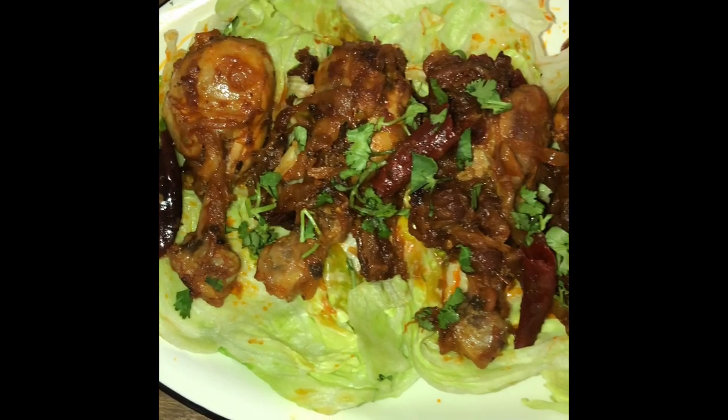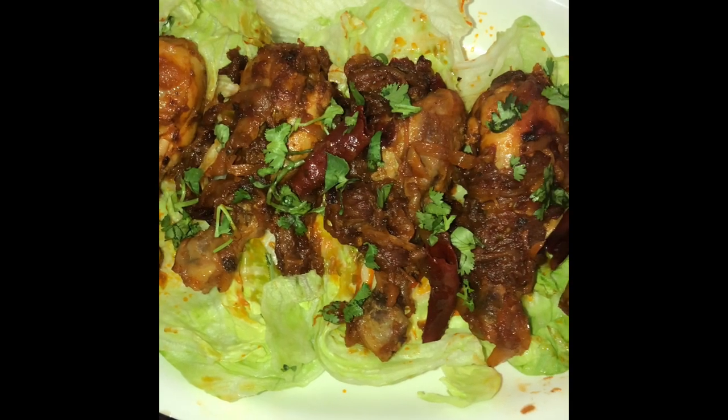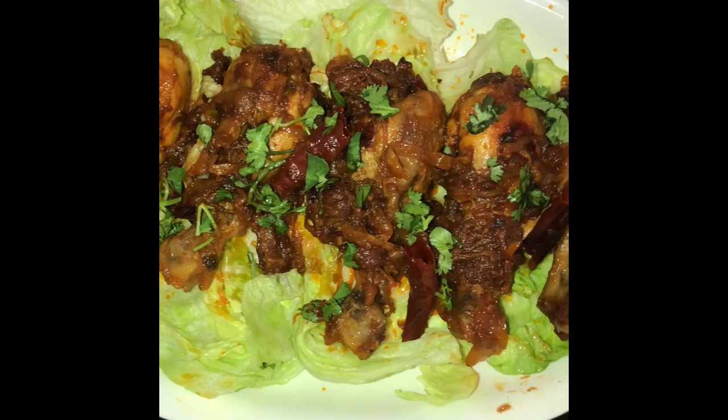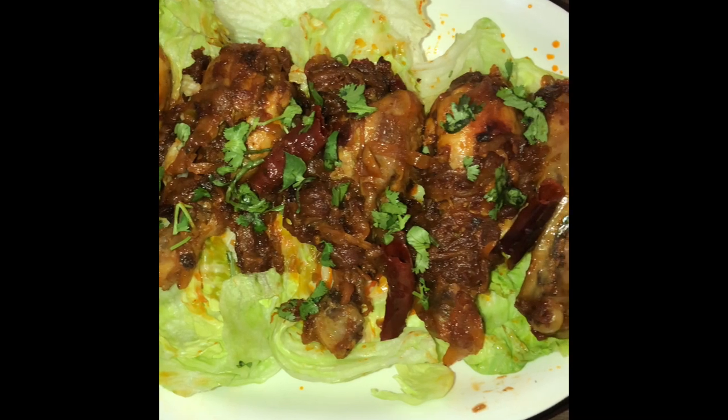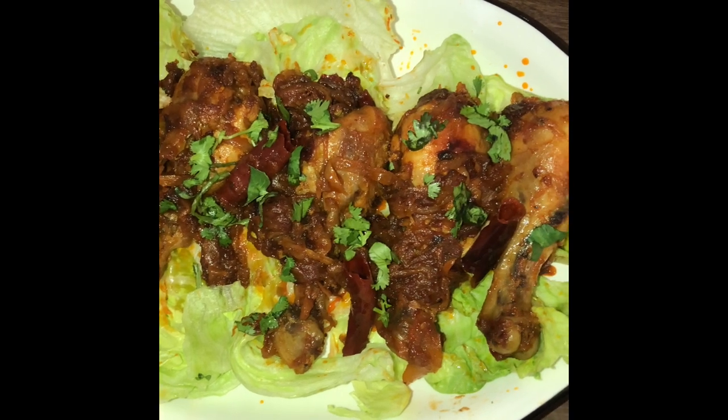I've laid this delicacy on a bed of lettuce and garnished it with some fresh coriander leaves. This chicken recipe can be served with rice and pepper water or rasam — that's the most famous Anglo-Indian combination. Or it can also go well with biryani as a side dish.